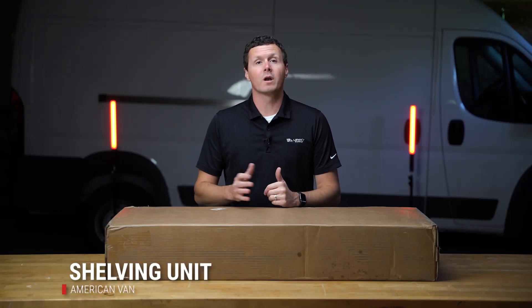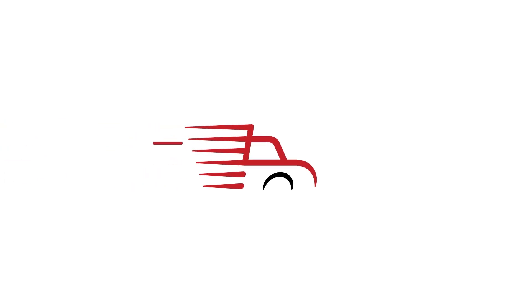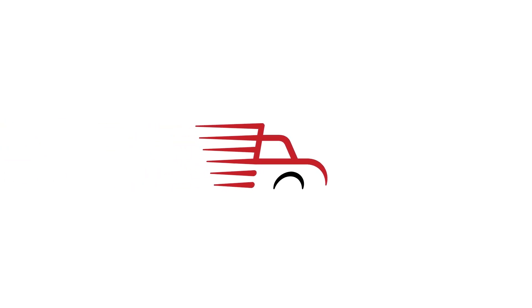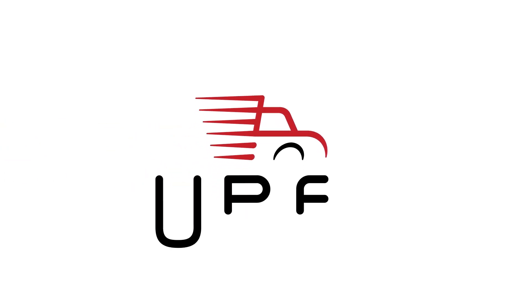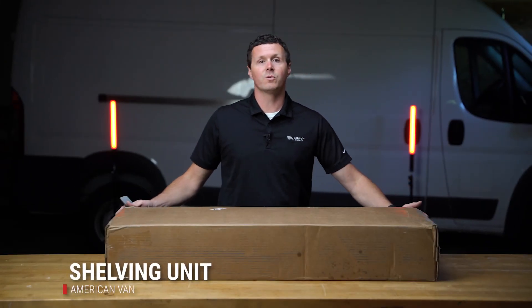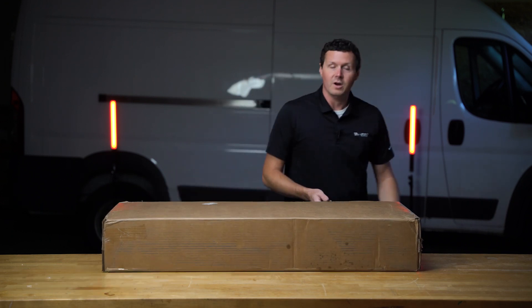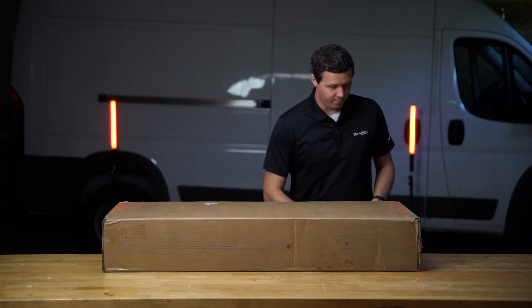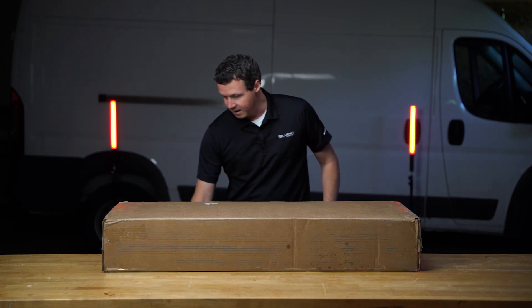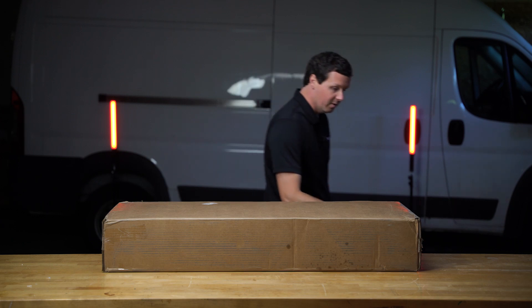Hey, it's Ryan from Upfit Supply, and in this video we're going to be unboxing an American Van shelving unit. Let's get into it. This is a first for me — I've never unboxed or had my hands on an American Van shelf, so I just wanted to order one and see what it's like so we can evaluate it here for you and give you an idea of what you get when you order an American Van shelving unit.